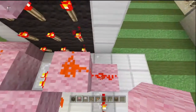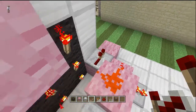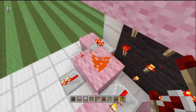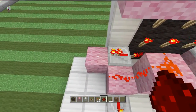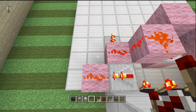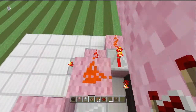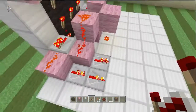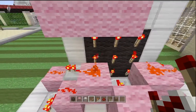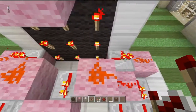For the middle left and middle right torches, place wool here and here, there and there, and put repeaters facing out away from each other — one facing that way, one facing that way. Place redstone there on both of them, then take two repeaters and place one there and one there. Go back over and do the same thing on the other side. Now all six of these are working individually.